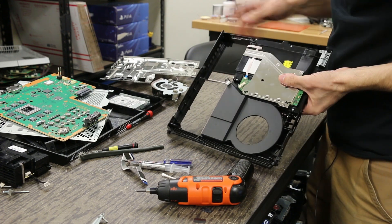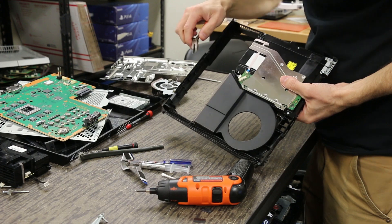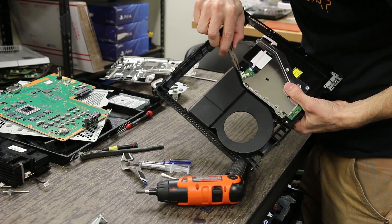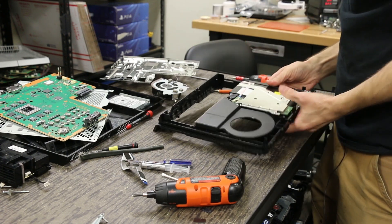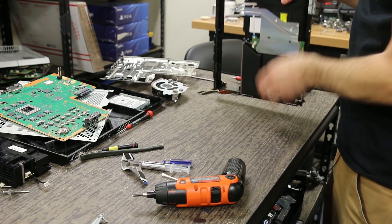Now we're going to do the connector for the optical drive. What I do is take my screwdriver, get it back against this connector, put it in the slot, and just push it in where it goes. That's our optical drive.